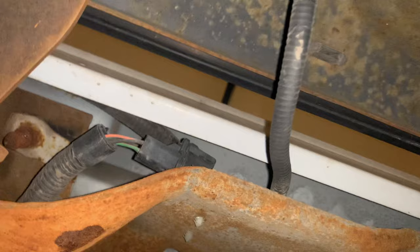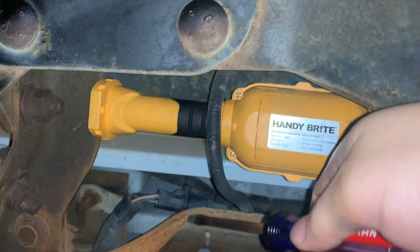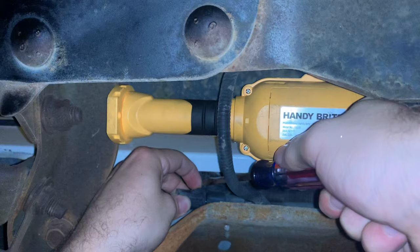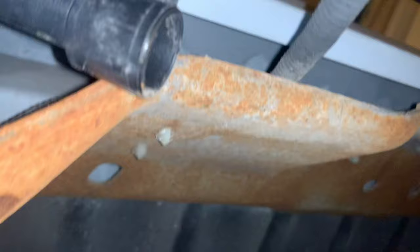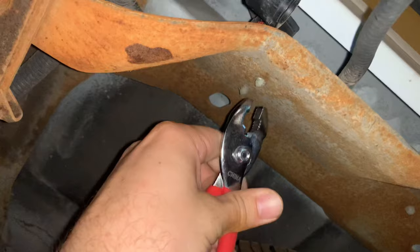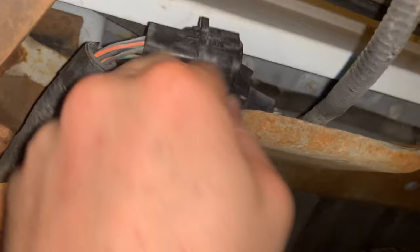Now I'm going to disconnect the rear taillights so I can take the bed off. Coming from underneath, you can see the plug right here. I'll spray it really good, then hold this pin down and use a flathead screwdriver to get in between the plug to loosen it up. Now that it's loose, I can pull it straight out. I use a pair of pliers squeezing the teeth in to push the wire harness clip out. Now the wire harness is free to move with the bed.